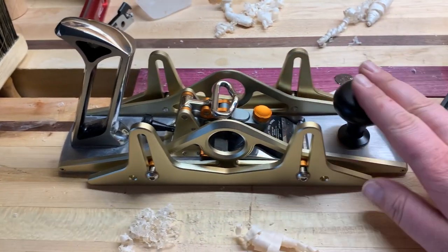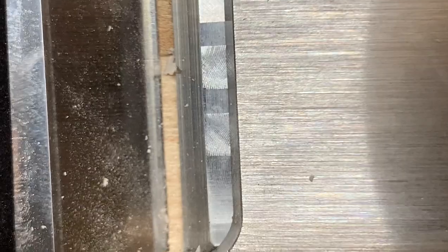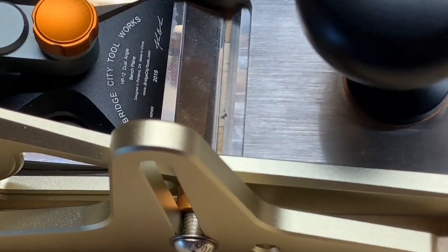The first thing I noticed when I took it out of the box is that the blade — I'll put some pictures in here later — there are divots on the end, both sides, kind of shadowy, at the same spot. It came like that straight out of the box. For a $1,000 plane, the blade shouldn't be ruined out of the box.